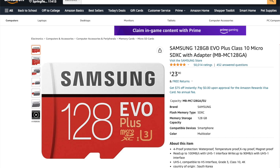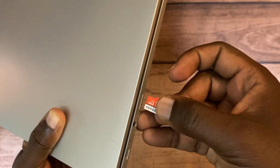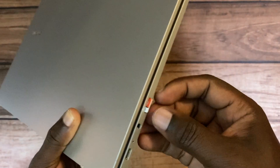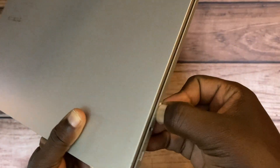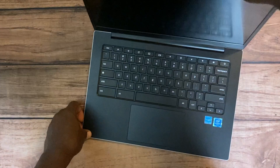The Samsung 128GB EVO micro SD card is around eighteen dollars on Amazon. So micro SD cards are quite affordable — you can get one, install it on your Chromebook, and just throw in huge files like music files, videos, or images from your camera, and that will add some storage to your Chromebook.